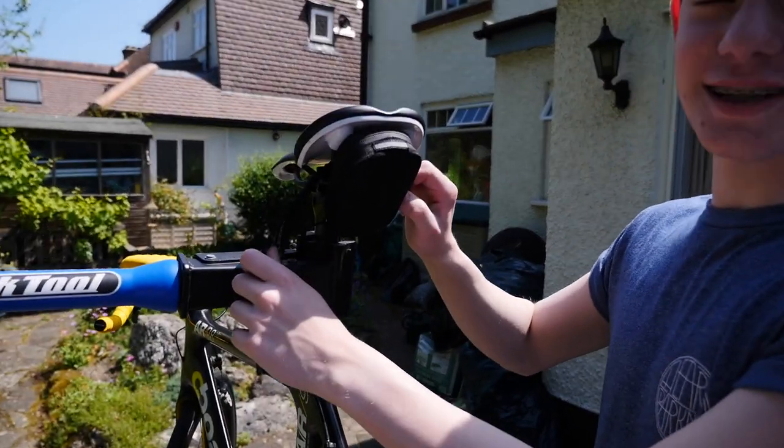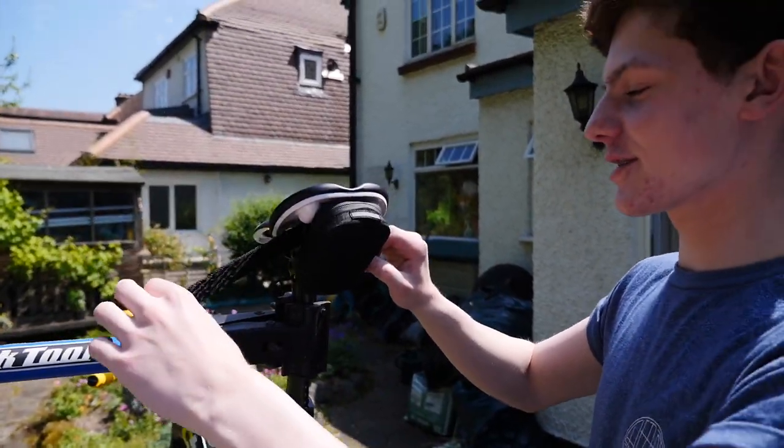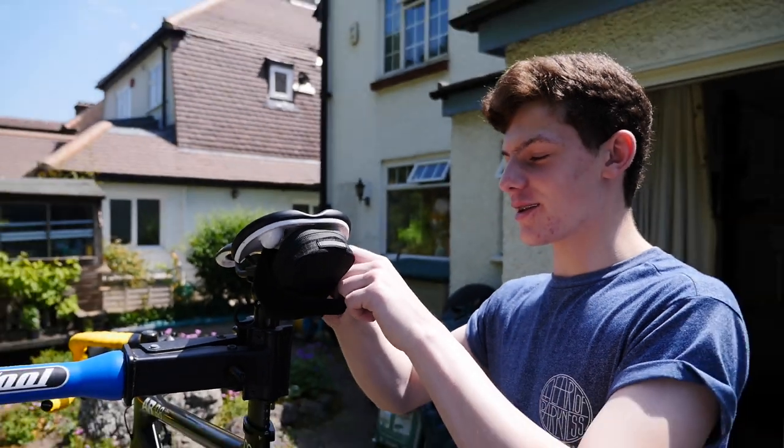The strap with the loop goes through this side, and then the long strap goes through the other side. And then you come around the whole thing.